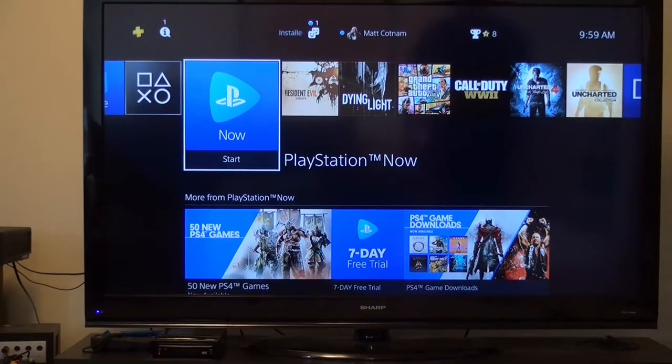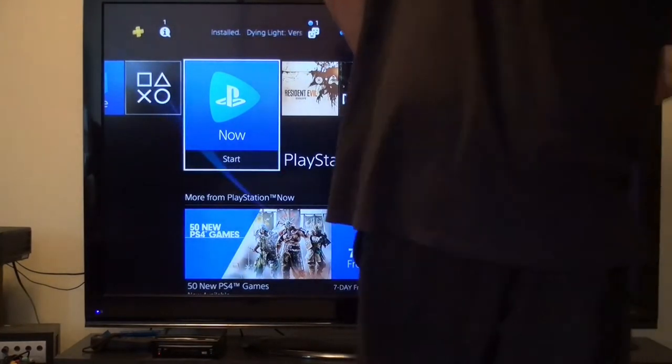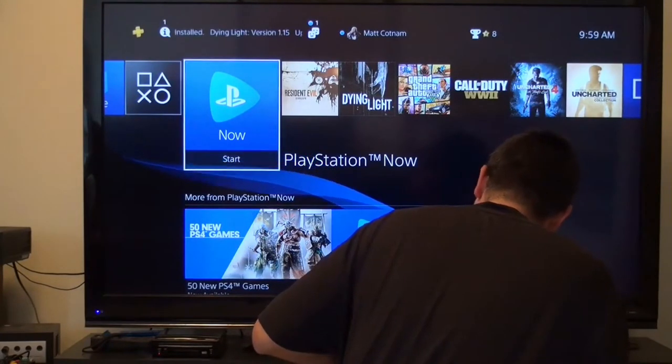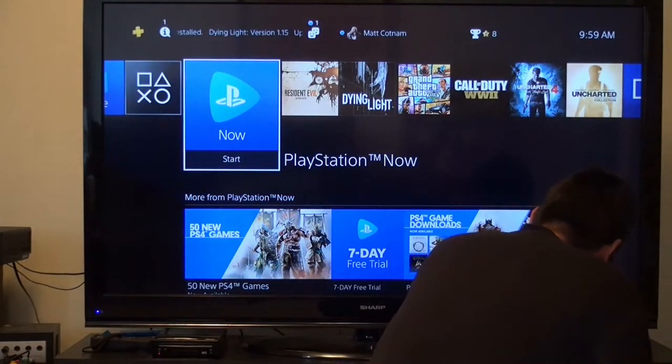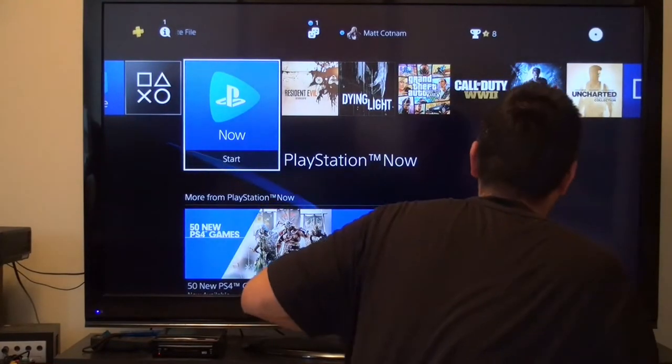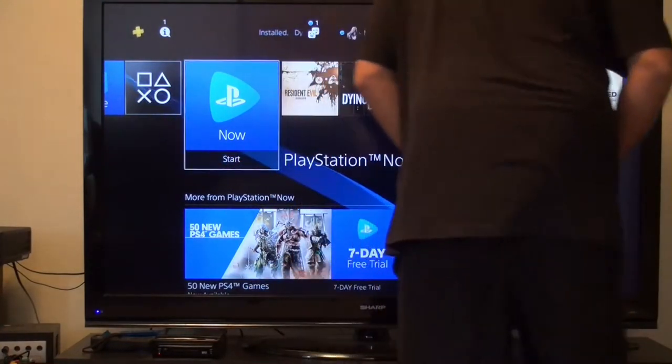What a perfect Sunday morning. Nice and quiet. Picked up a new game over the weekend, and since I finally got all my chores done, I can sit down and play it. So, pop this bad boy in and get it installed, and away we go.